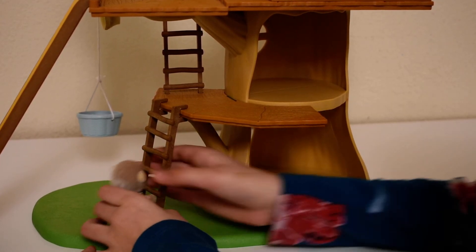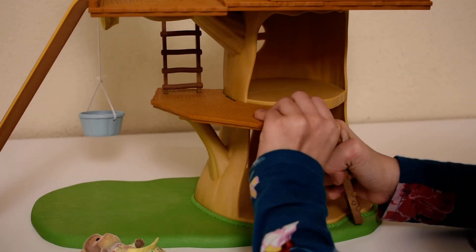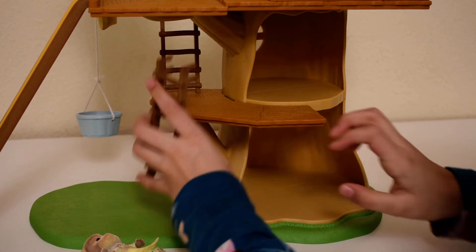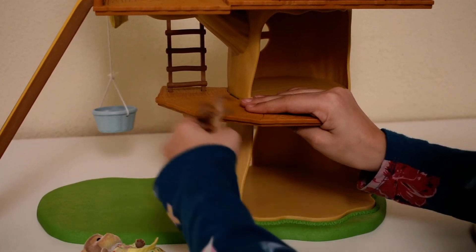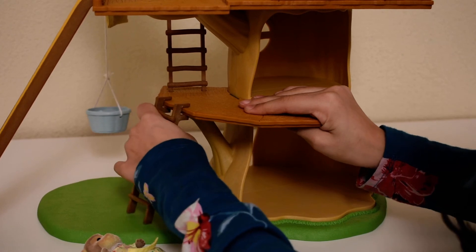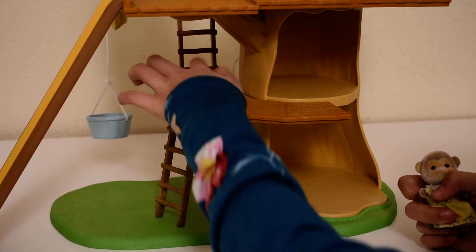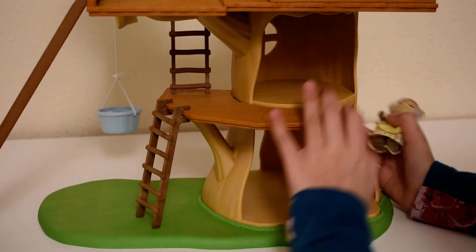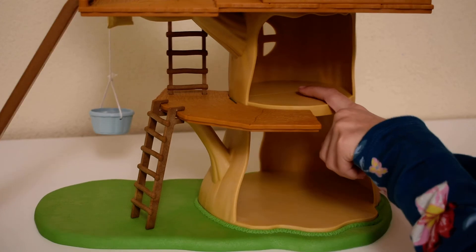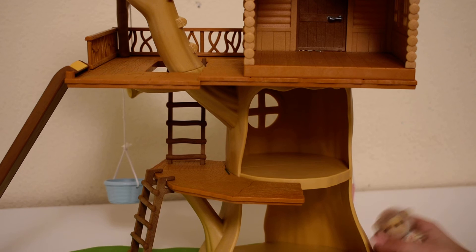You can also take the ladder and put it here, or here, or even here — you can put it wherever you want. That one's not permanent, but this one is. And your Calico Critters can also have a little break in this nice little tiny room.